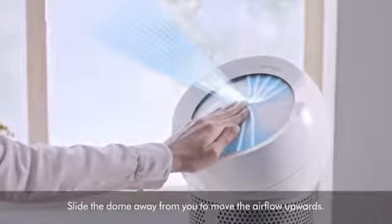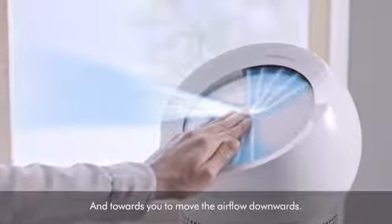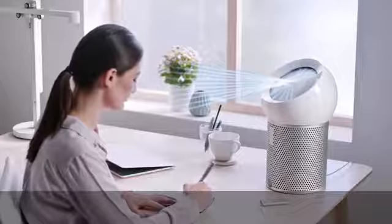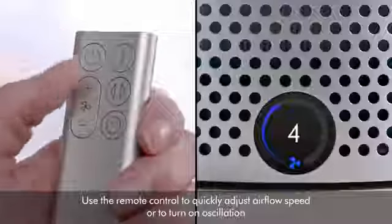Slide the dome away from you to move the airflow upwards, and towards you to move the airflow downwards. Use the remote to quickly adjust airflow speed or to turn on oscillation.